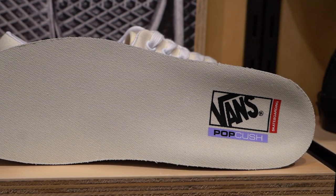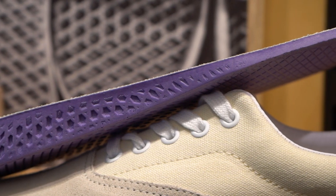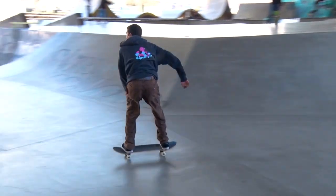The Skate Classics will also come stock with the Pop Kush insole, which is an upgrade from the Ultra Kush insole. The polyurethane construction doesn't pack out as much as the Ultra Kush, so you'll have more protection through the whole life of the shoe.